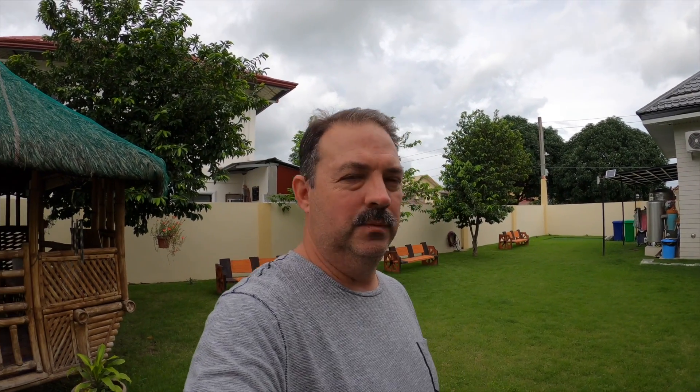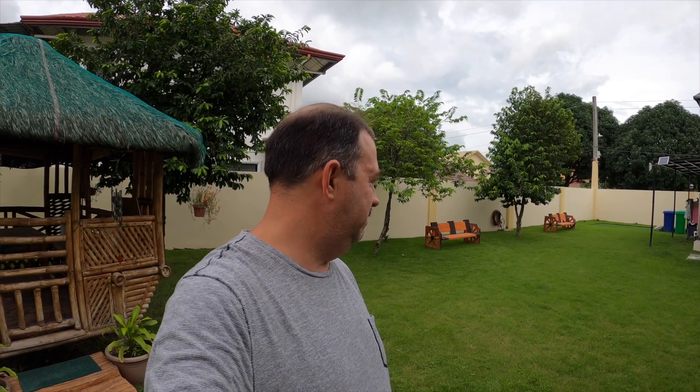If the weather stays like this — knock on some wood — I might be able to get some yard work in. It's been about two, three weeks since I've mowed. So we'll get around to doing that here soon.